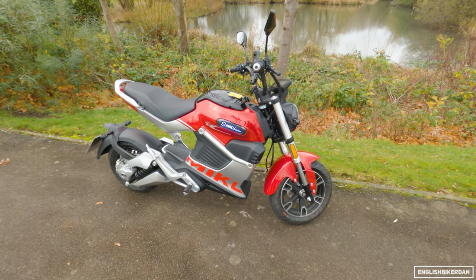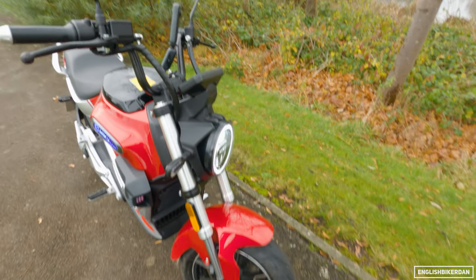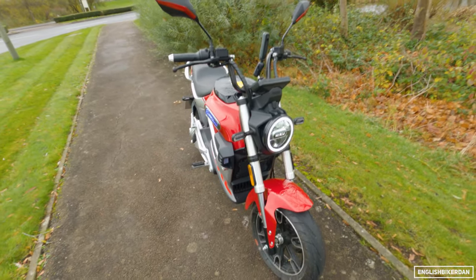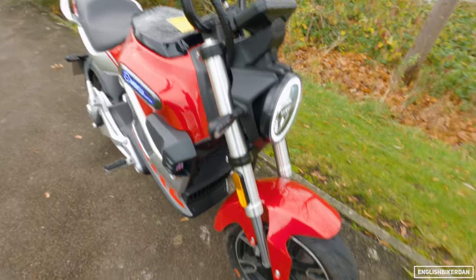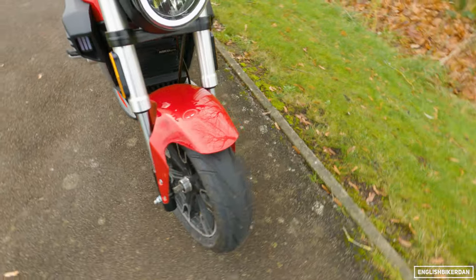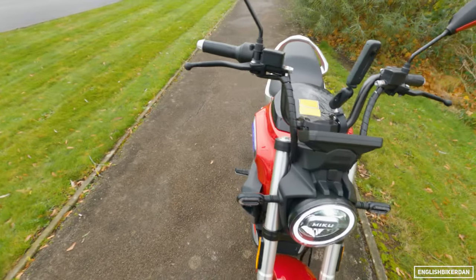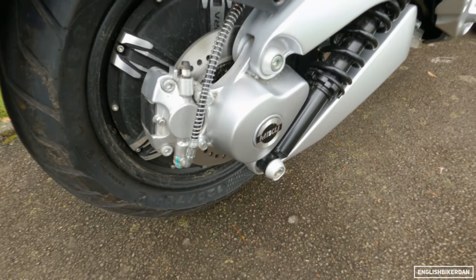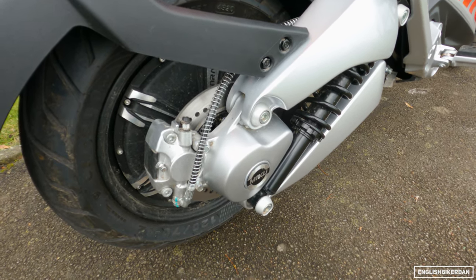This is an electric scooter — they call it a sports scooter — and it's got these kind of classic, modern classic headlights. It's got upside down forks, a single disc up front for your front brake, and there's no clutch obviously, it's an electric scooter. There's the motor — a little hub-mounted three kilowatt motor, which I think works out to about four horsepower.